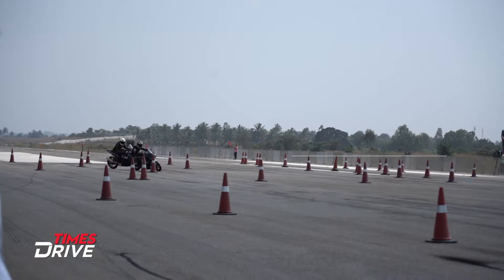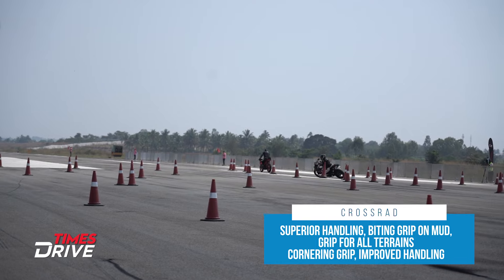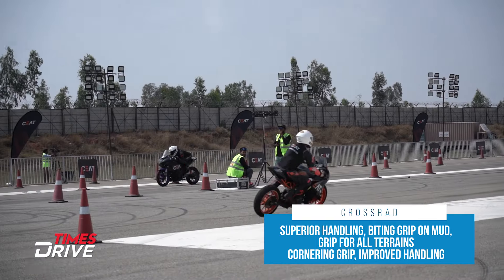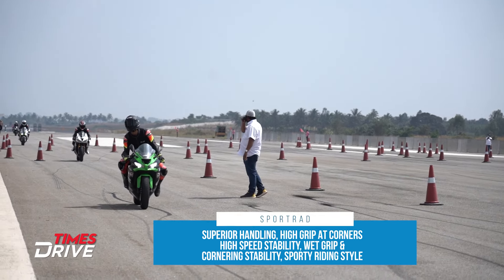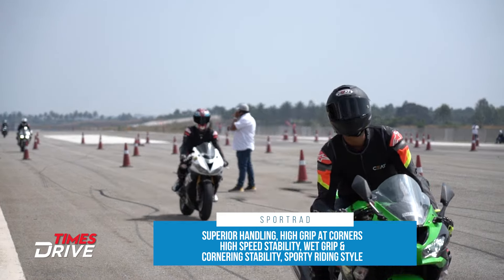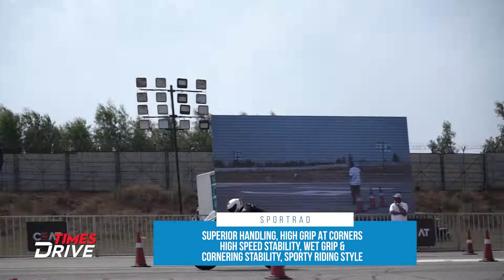According to the company, the Crossrad offers Superior Handling, Biting Grip on Mud, Grip for all terrains, Cornering Grip, and Improved Handling. The Sportrad comes with Superior Handling, High Grip at Corners, High Speed Stability, Wet Grip and Cornering Stability, and also a Sporty Riding Style.